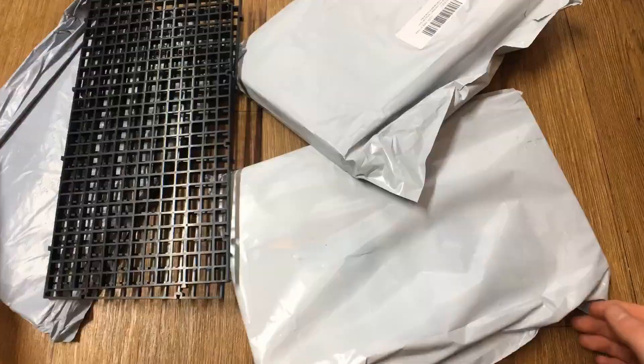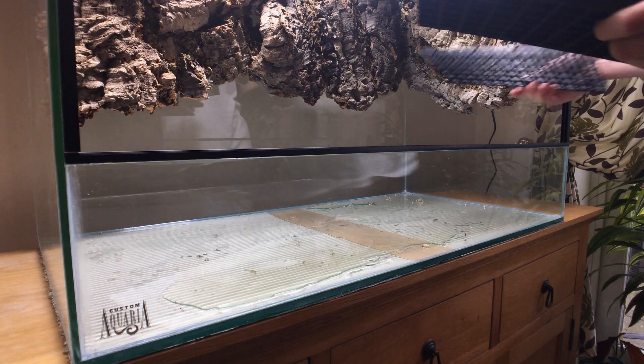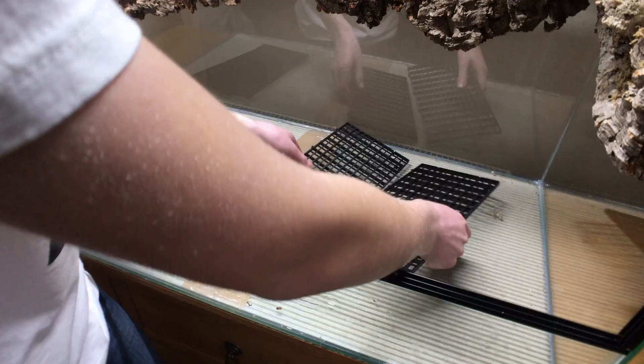The most effective in my experience is the false bottom. To make this, the main item you're going to require is plastic egg crate or light diffuser as I have here. The first step is to take the light diffuser and think about how you're going to cut it to make a void. I'm considering how large I want the land area to be and how deep the pond area will become, because the drainage layer must be at least as deep as the pond to keep the land section high and dry. Once I had in my head what I wanted the false bottom to look like, I could start putting it together.